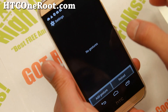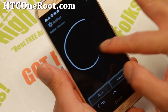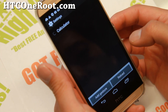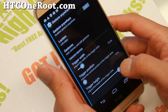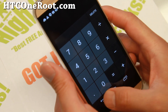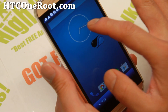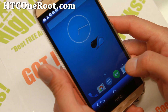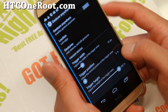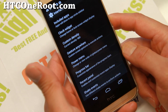For example, let's say you want to launch the calculator. When you draw a 'C' gesture, you should be able to launch it. You just use the edge here — click on the edge and you'll be able to easily launch the calculator. Gesture anywhere can get you a lot of good shortcuts.